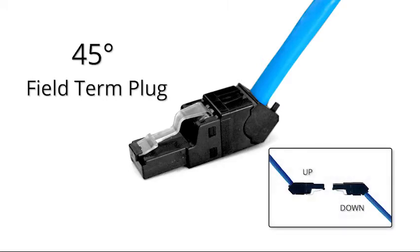Hi, I'm George Einters, applications engineer here at Panduit. I'm excited to announce the release of our new 45-degree angle up-down field-turn plug.